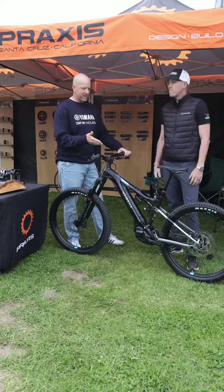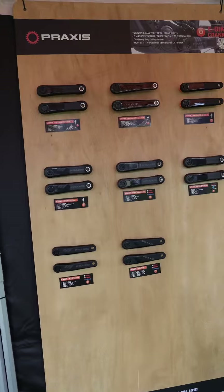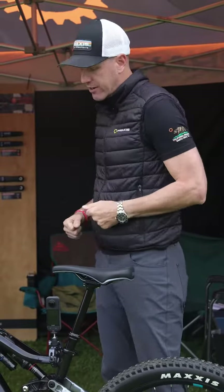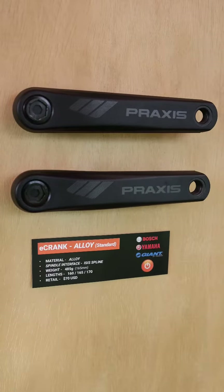So Adam, maybe take us through the Praxis crank we've got here and then share with us some details about what other options there are for riders that maybe want to do some changes to their bikes. Well, Praxis Works is here in Santa Cruz, California, just a little bit north of Seattle, and what you have here are our cold forged crank arms specifically for the Yamaha units.